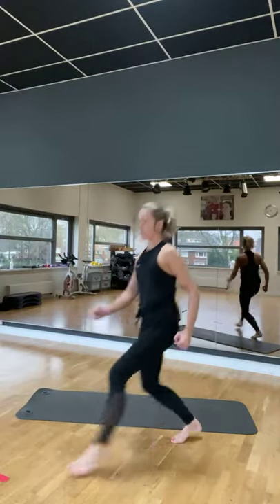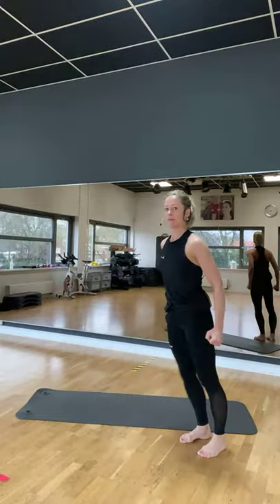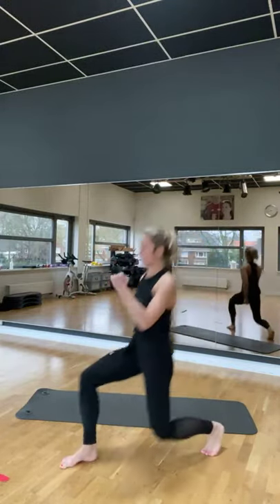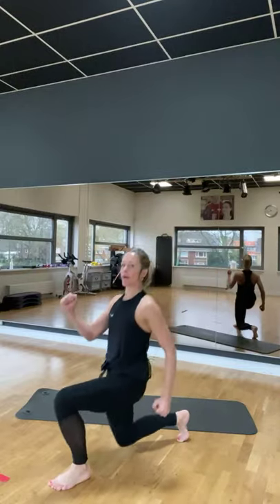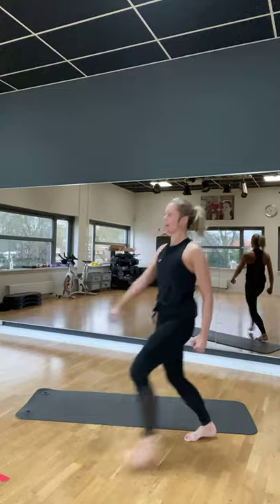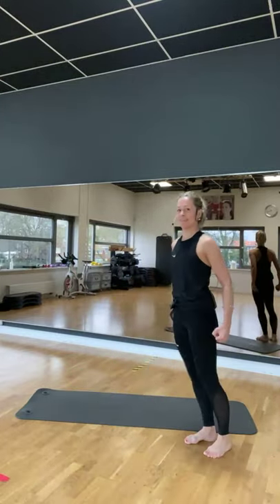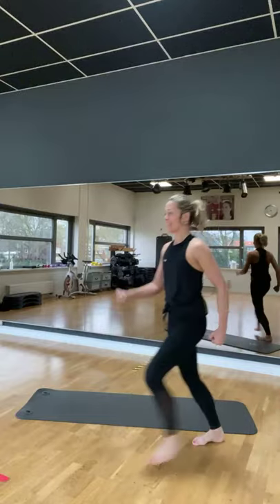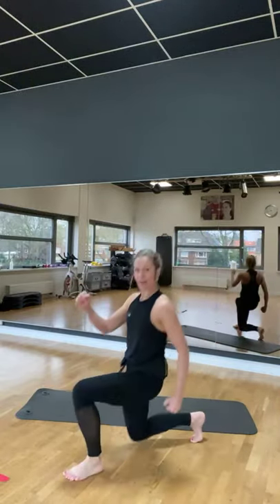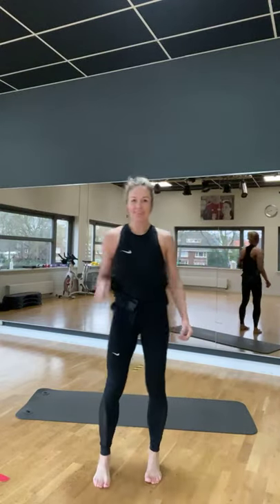Zes, zeven. En goed rechtop. Acht, negen, tien, elf, en 12. Goed zo. Volgende. Zo twee voeten, small. We maken twee squats. En dan stappen we twee stappen naar links.